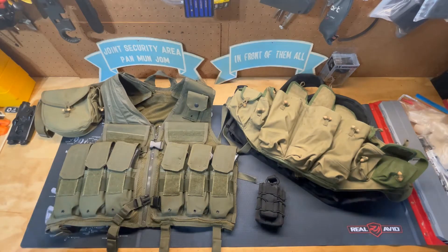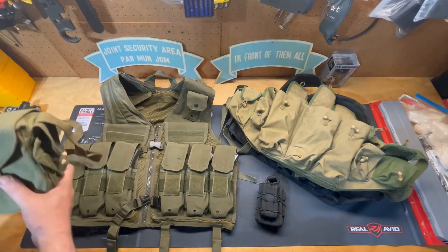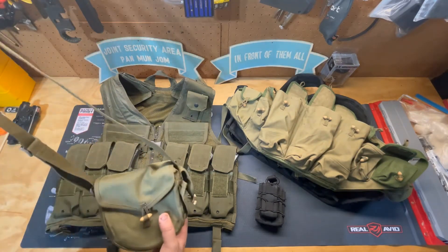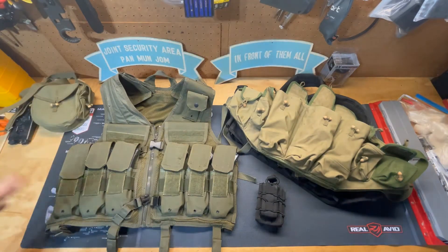For your drum magazines, oftentimes they're going to come with a bag that you can put the magazine drum in, and it's adjustable so you can throw it over your shoulder. Those get pretty heavy and tend to bounce around whenever you're trying to move around very much.